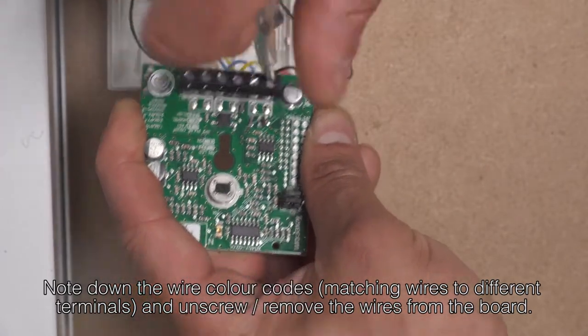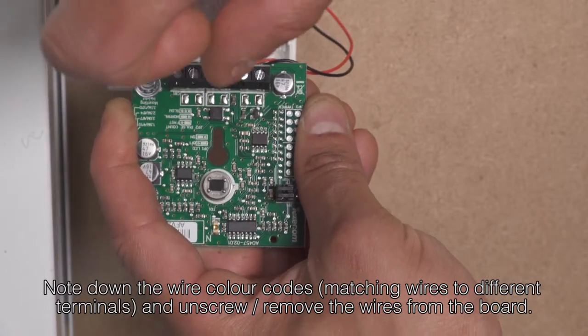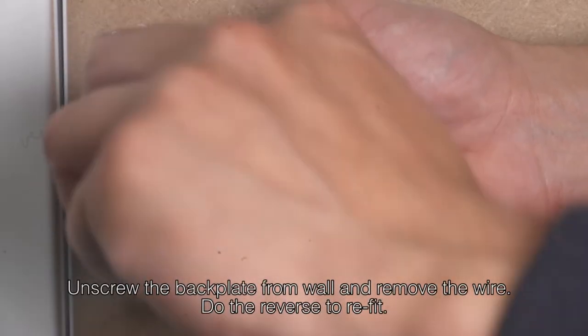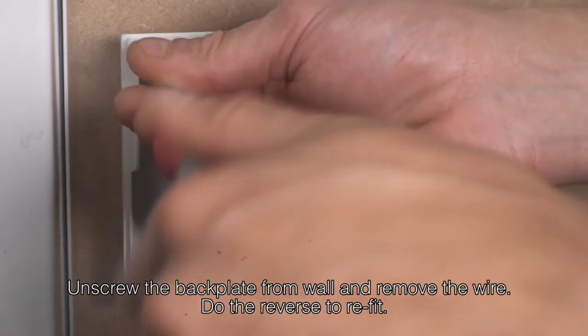Please note you need to make sure that the positive and negative power wires don't touch, as this will short the alarm, blowing a fuse. To fully remove the sensor, you then need to unscrew the back plate from the wall and remove the wire.